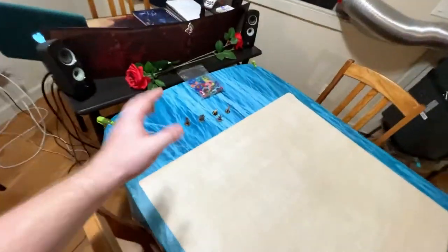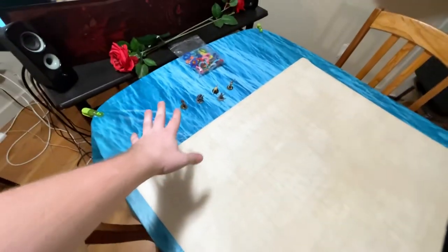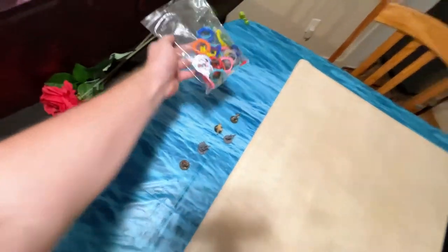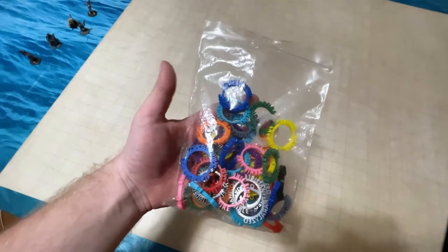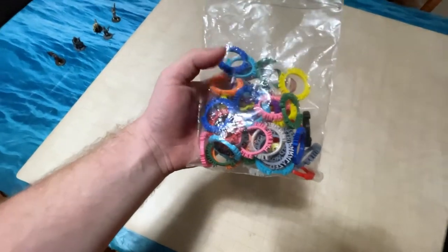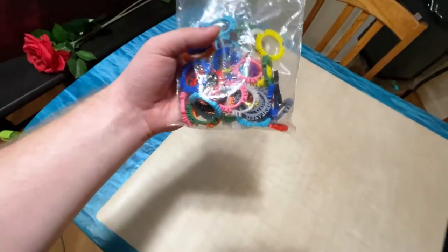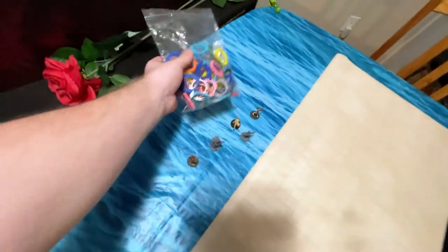Moving down, we have miniatures. I use a lot of miniatures. My most frequently used ones sit here, and these are the players' miniatures from my regular campaign — they leave them here so they're always ready when they come back to play. These condition rings are the most important things you could ever get. If someone is concentrating on a spell, poisoned, paralyzed, any condition you can think of, you put this ring on the miniature to remember — concentrating, on fire, invisible, whatever. These are invaluable. I highly recommend getting some.